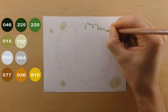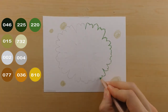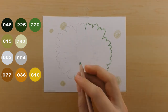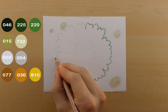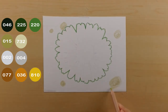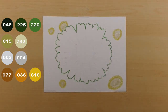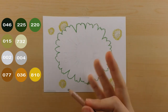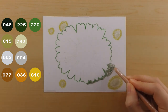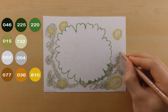The next thing I do is use my 732 to create some of the blurry flowers that will show up in the background — it will make a bit more sense once the background is filled in more. Then I use my 220 pencil to create a really nice outline of the outside of the flower, which is what's going to help it come off the page and stick out. Then I use my 225, 015, and 046 colors to just fill in the background randomly.